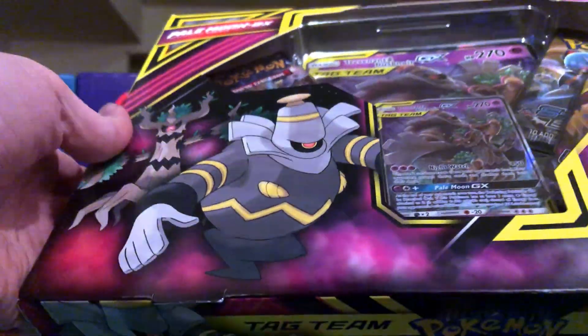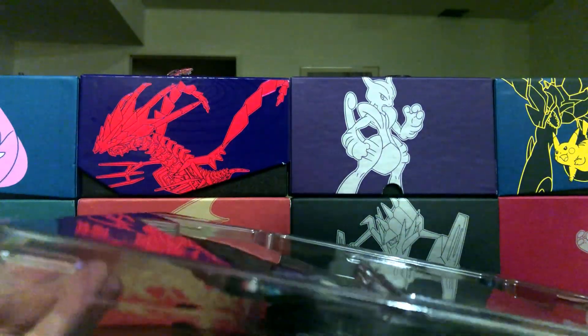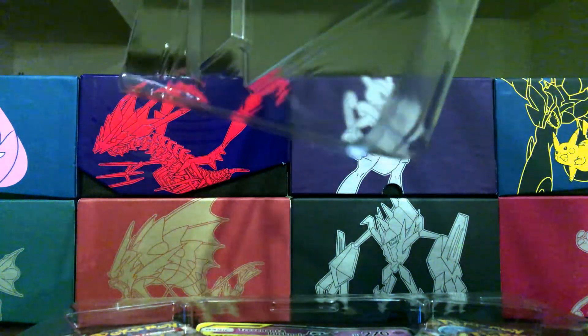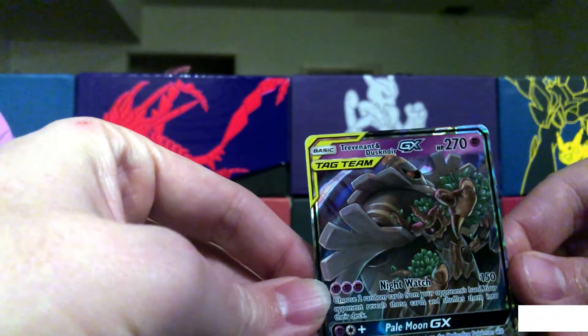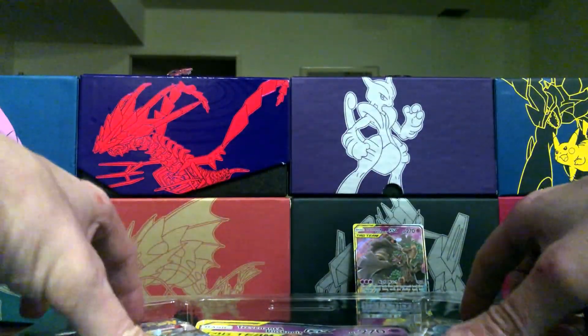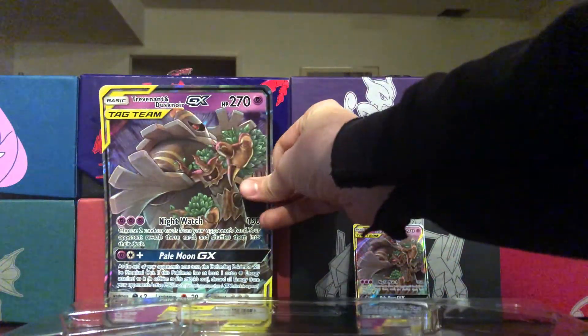Sure it's gonna be some Pokemon cards. We get first things first — and there we go. So the code card is right there. We get unified mines, steam siege, lost thunder, and a mega card.